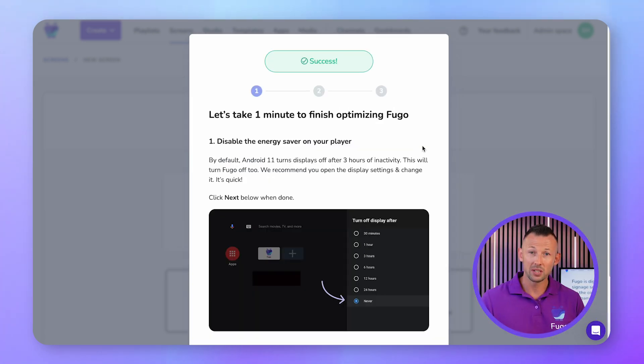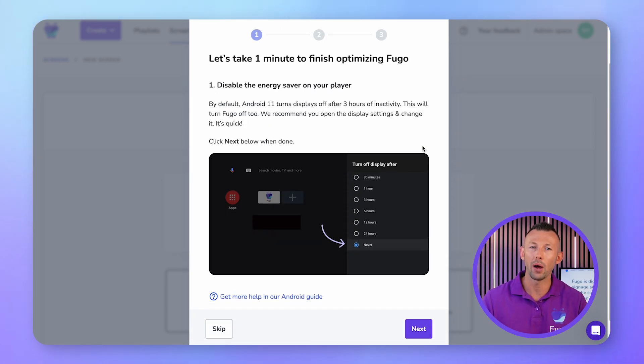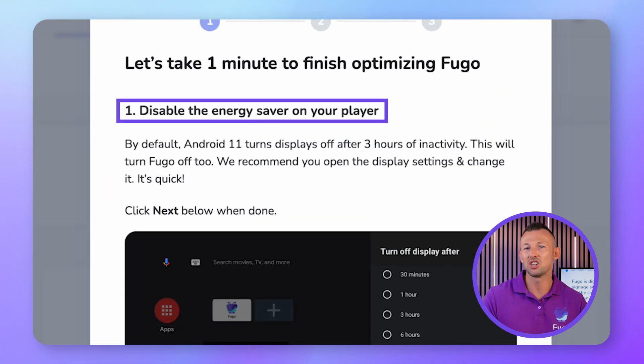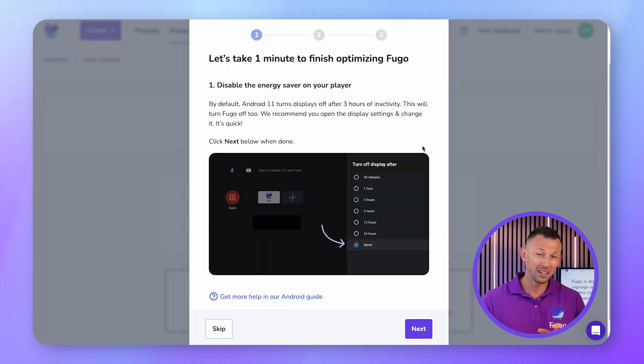You'll be prompted to complete a couple of extra steps to ensure the Fugo app runs optimally on your Chromecast. First, you'll be prompted to turn off the energy saver on your display. By default, Android 11 will automatically turn off your display after three hours of inactivity. This will turn Fugo off too, so let's disable this.